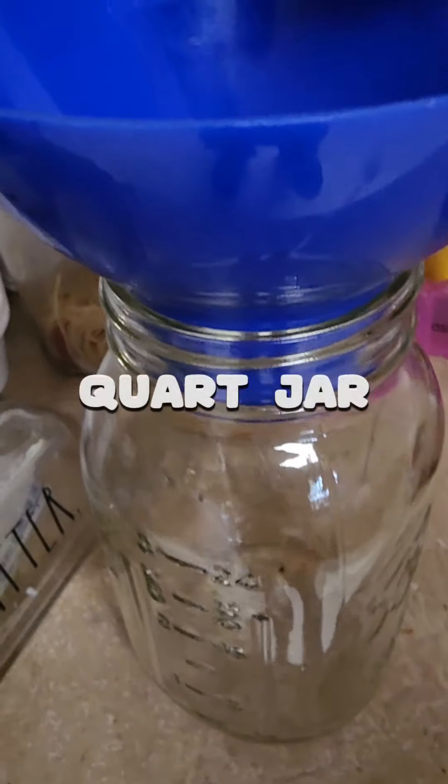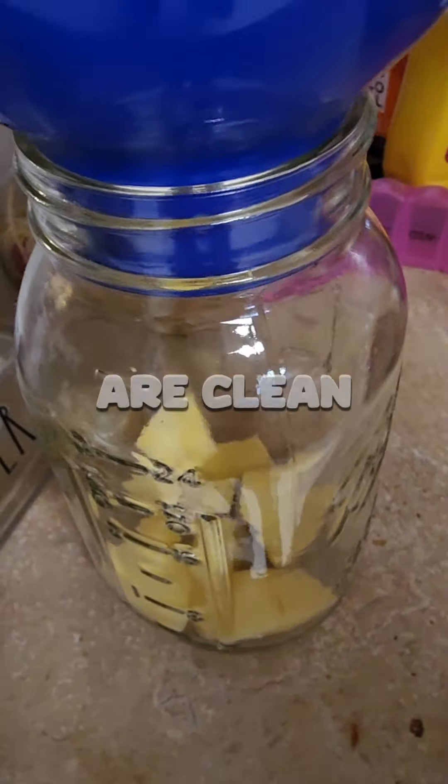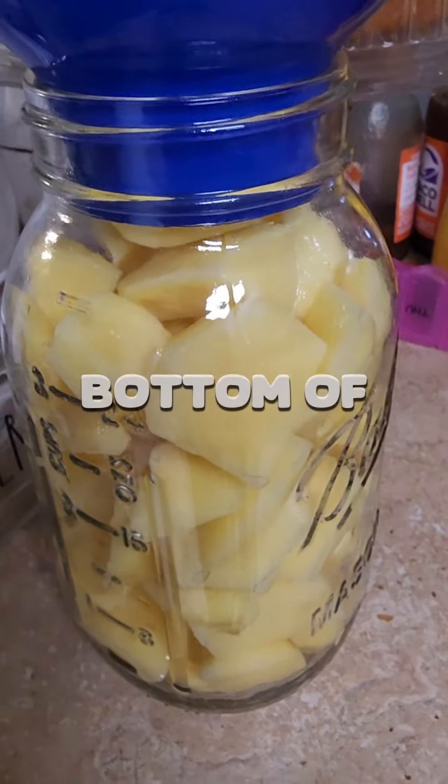I'm using quart jars. I'm just going to take the cubed potatoes that are clean and have been sitting in the refrigerator and fill that jar up, leaving about an inch of headspace — right up to the edge of those threads at the bottom of that blue funnel.